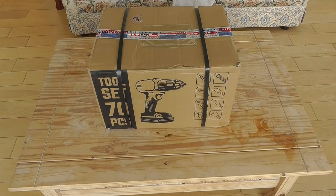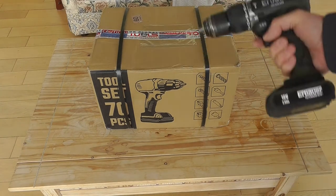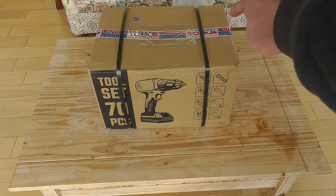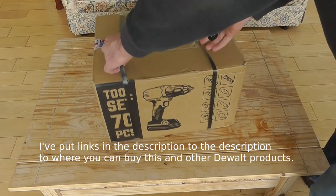Hello guys and welcome back to a very different type of video to my normal ones. What I'm going to do is give you a quick review of a new drilling machine, a battery drill that has just been delivered. Hopefully this one will be a little bit better than the old one, which was a good drill up until the trigger started to give trouble. In true YouTube fashion, we're gonna do an unboxing.